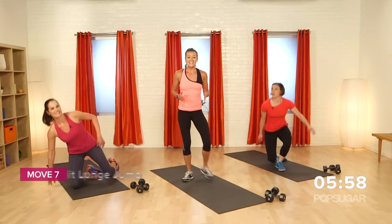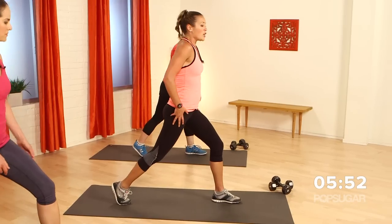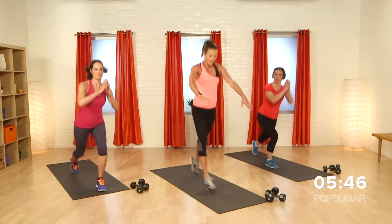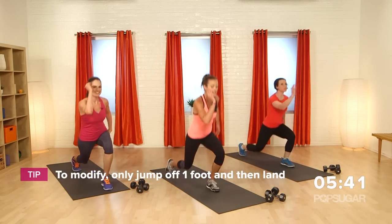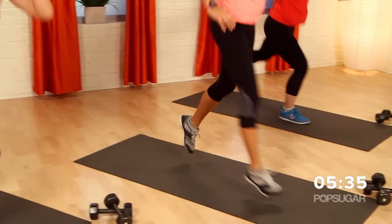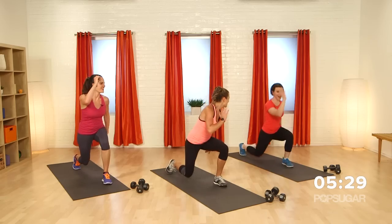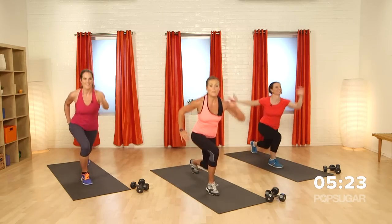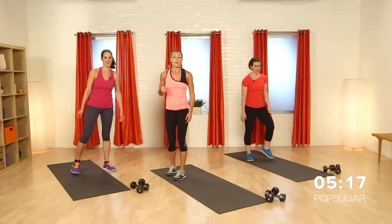We're working through it quick. Last exercise is a split lunge jump. Start in a split lunge position — drop that back knee into a lunge, then leave both feet at the same time and jump, switching legs. You can modify this exercise by jumping off one foot and then landing, or you can leave both feet and be explosive off both legs, landing soft. These are tough — keep it going. Last couple.